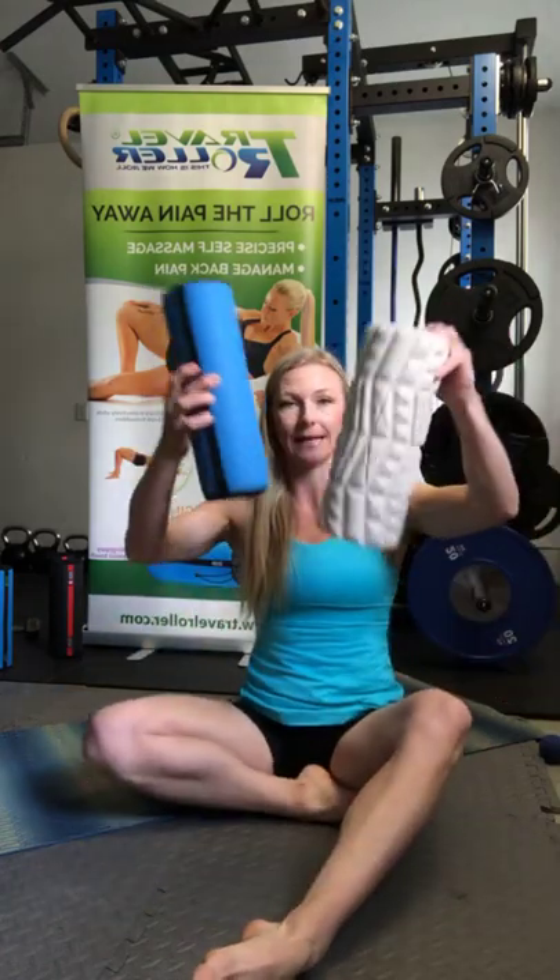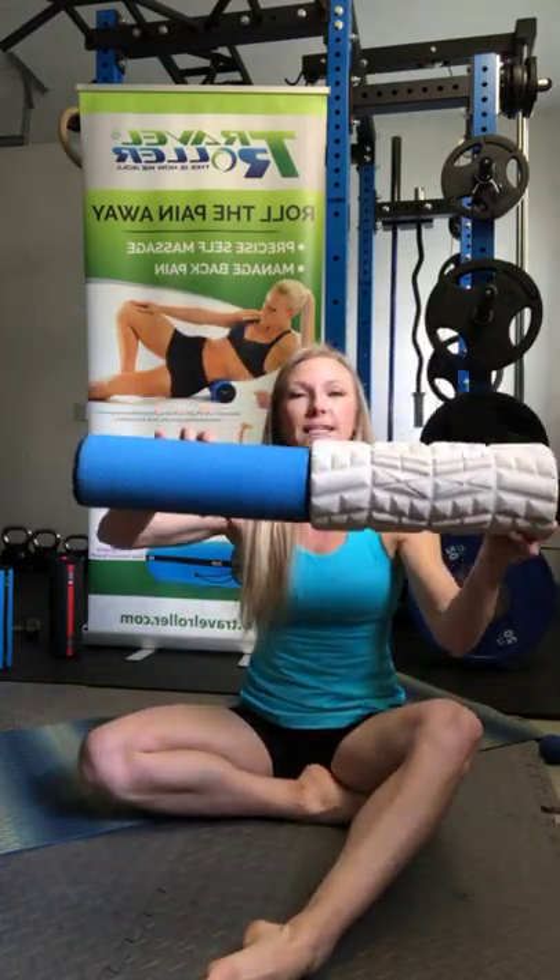The next thing is to work on your technique. If you have a larger foam roller, it's not going to be as specific. That's why I created the Travel Roller — to be very specific and give a deep therapeutic massage. It has a minimal amount of foam, very similar to the density of your fingertips, palms, or the elbows of a therapist. If you're a runner, you get tight calves, tight tibialis anterior.